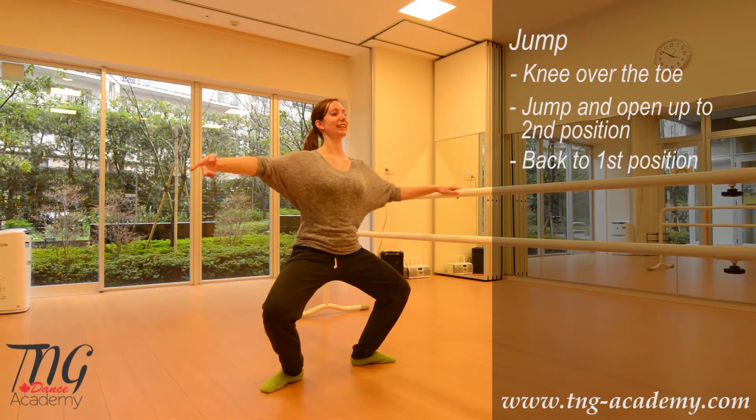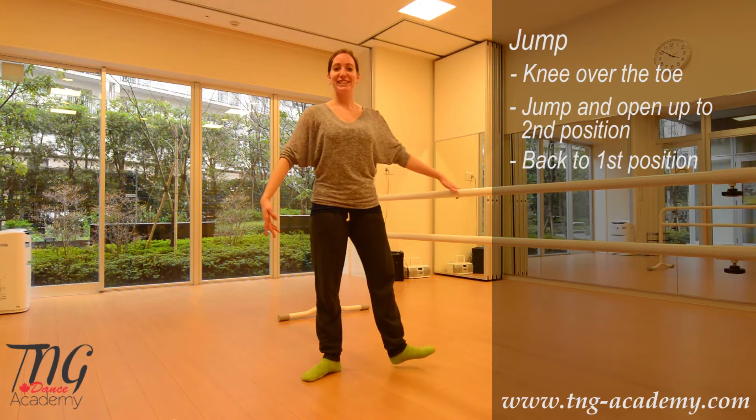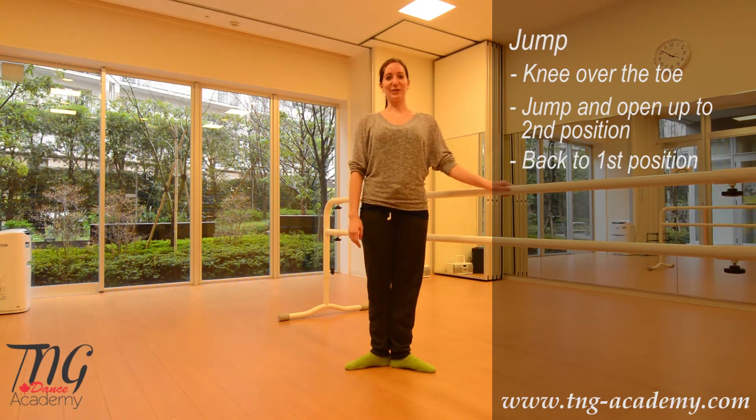So we have second and first, second and first. And that's a simple jump you can do at home.